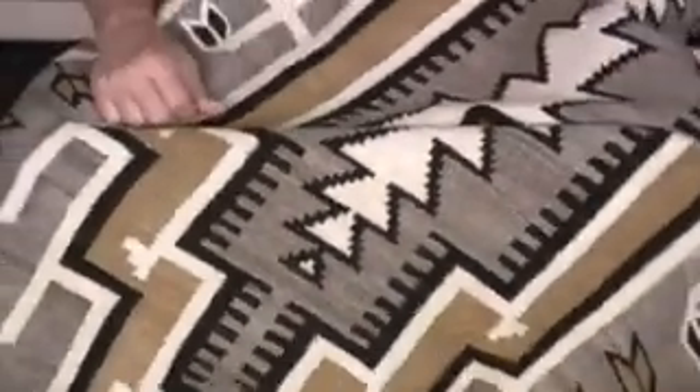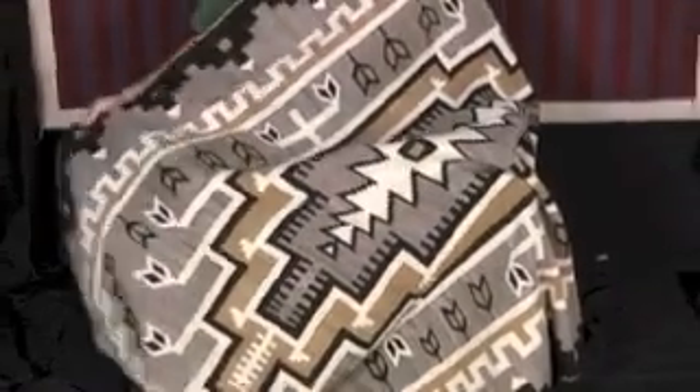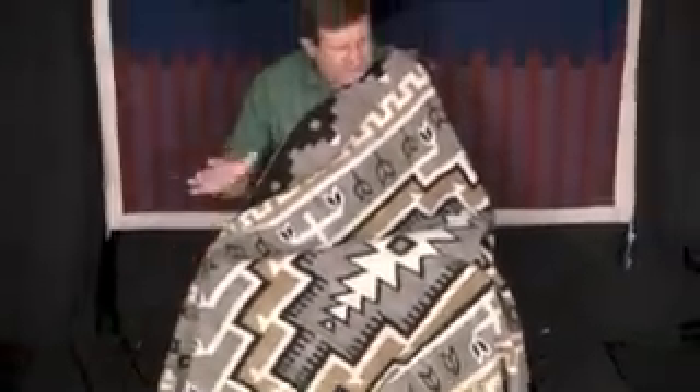It's beautifully woven. We don't know the weaver, obviously, because it came out of a home in the 60s and they didn't really pay attention or write it down. But it has very crisp, clean patterning all the way through. I like the symmetry of it, I like the balance — it is a beautiful old rug.